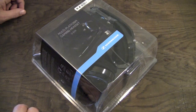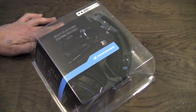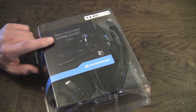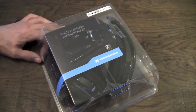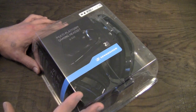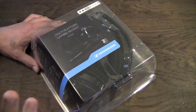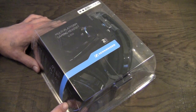Hey guys, what's going on? It's Uncle Tone. I'm gonna have a quick unboxing video for you guys on the Sennheiser U320 multi-platform gaming headset from the cool people over at Sennheiser. Pardon my voice in this video — I have a cold and I'm not really feeling the best, but I've been waiting for these for months and I want to share the unboxing with you guys. This is the first gaming headset I'm gonna be doing a review on.